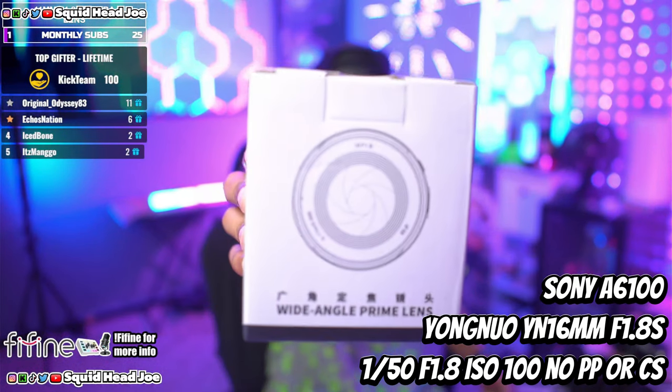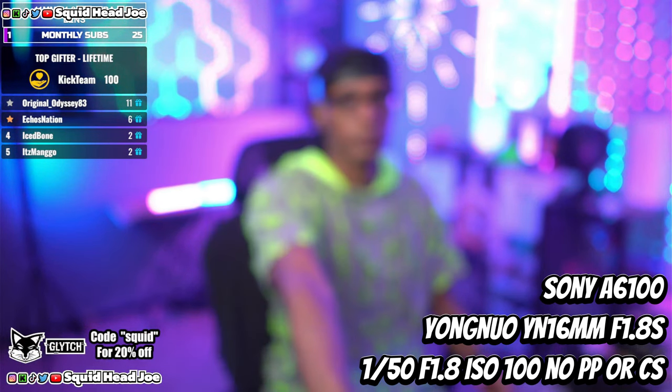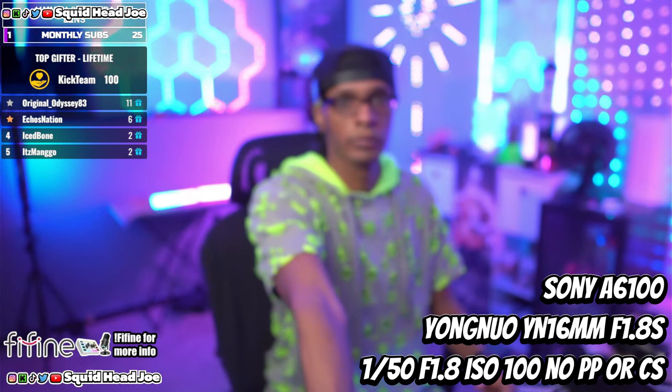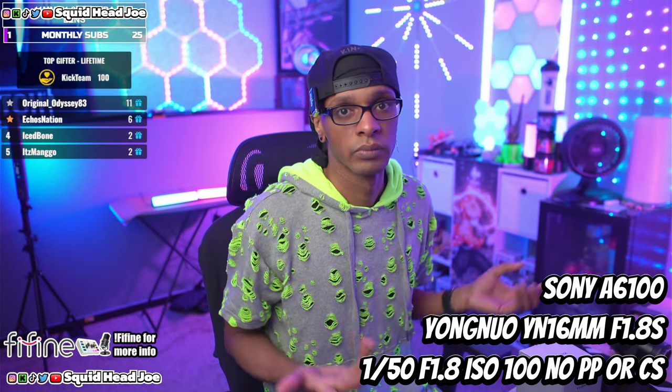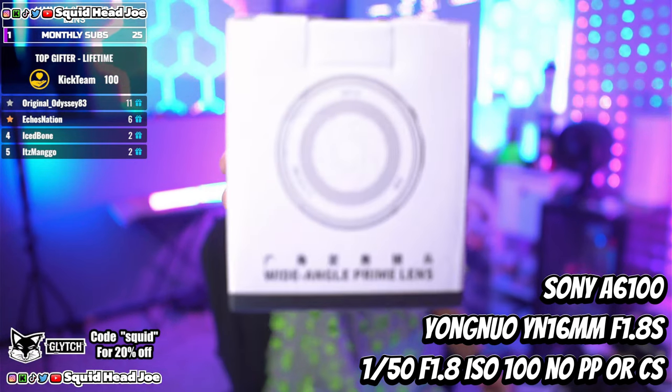I'll also leave links to content creators who have reviewed this lens in depth, comparing it to the Sigma lens from a photography and videography standpoint, so you know what you're getting when you purchase it. I'm talking about it from the perspective of someone getting camera gear on a budget who doesn't have money for the Alpha 6700 or similar.